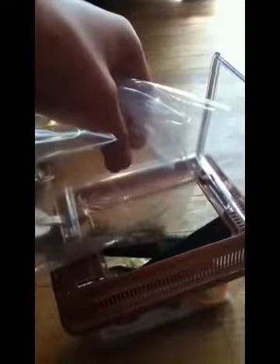Now get a plastic bag so you can put the crickets in for easy transportation. Put the box inside the bag, hold it upside down, and shake the crickets out. Pour the crickets carefully into the terrarium.